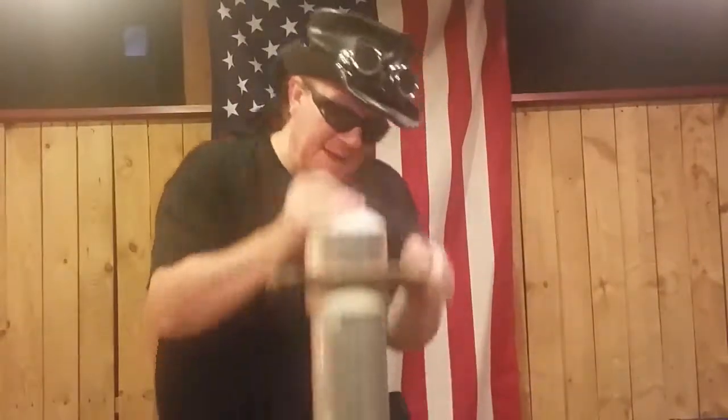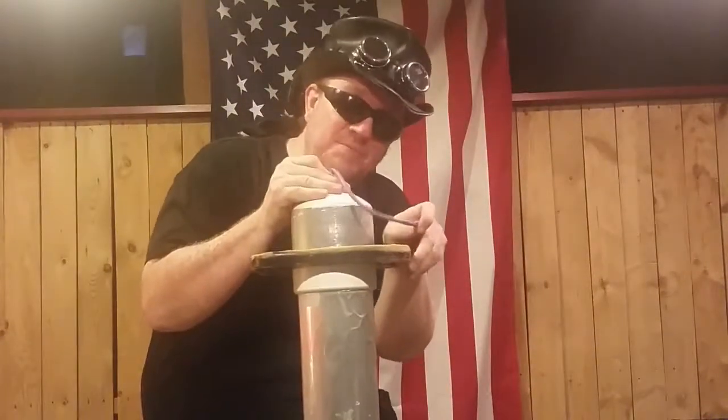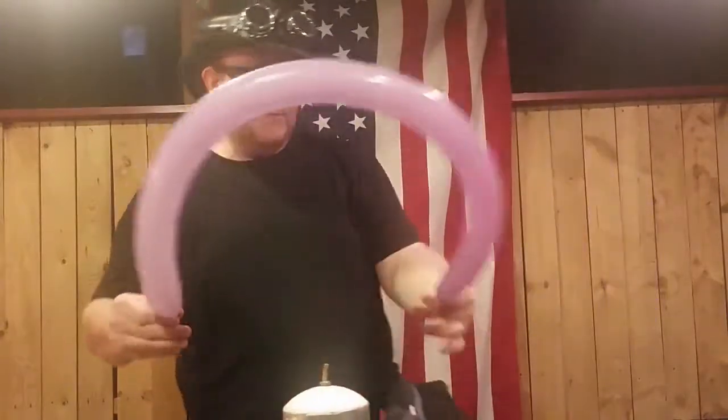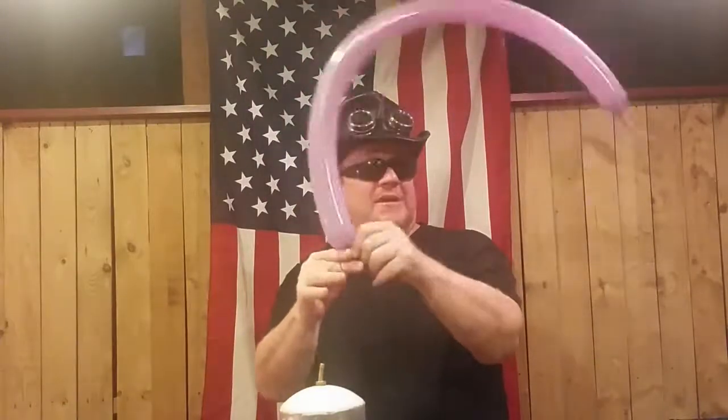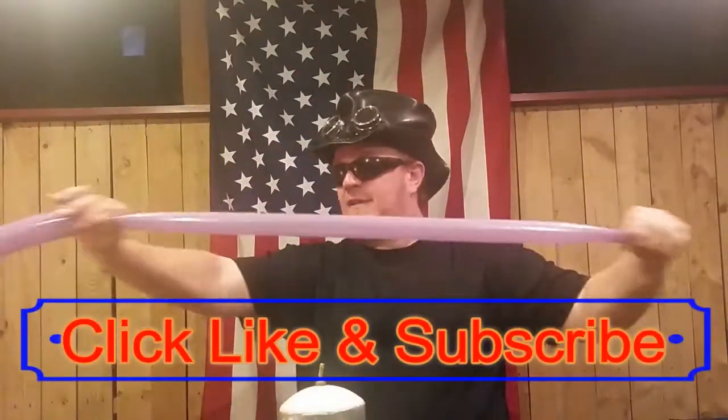To get started with a balloon parrot, we're going to blow about this much air into it, leaving about four inches of balloon at the end. Let some air out, leave that little bit of uninflated balloon there at the end, and give it a tiny stretch.